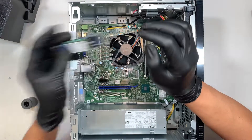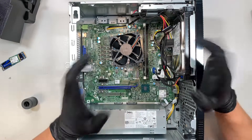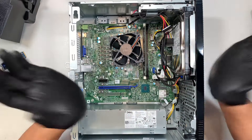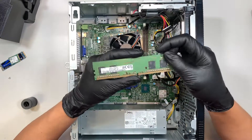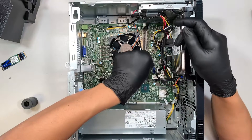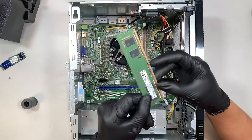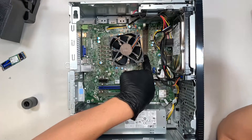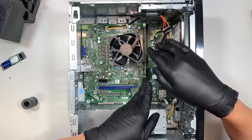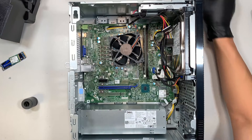You can upgrade to a bigger M.2 drive. Regarding RAM, this runs on DDR4. Push both side clips to unlock the RAM, then pull it straight up to remove it. This is running 8GB PC4 — that stands for DDR4. You can upgrade to 16GB by adding a second RAM stick in the additional slot. To install, align the notch with the opening, press it down, and the clips will lock in by themselves.